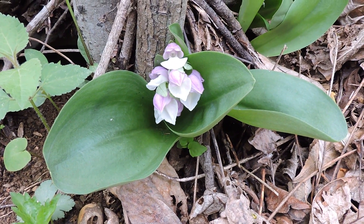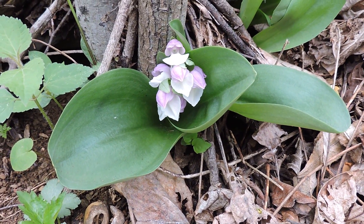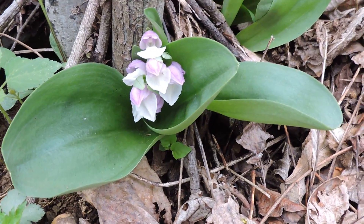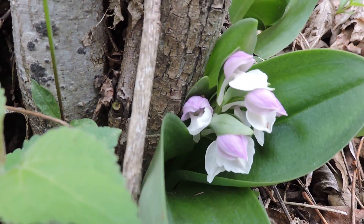This is one of our beautiful small native orchids. This is Showy Orchis — Orchis spectabilis. What a beautiful name. And even though it is small and miniature, the flowers are exquisite. Beautiful, beautiful native flowers.